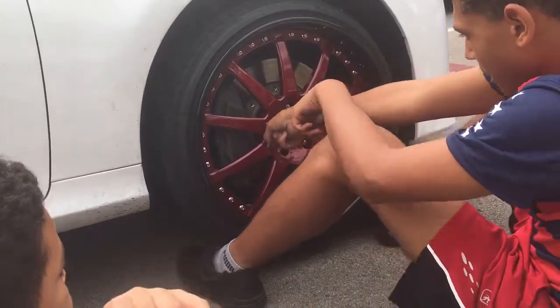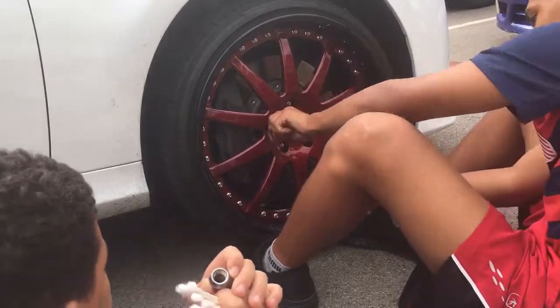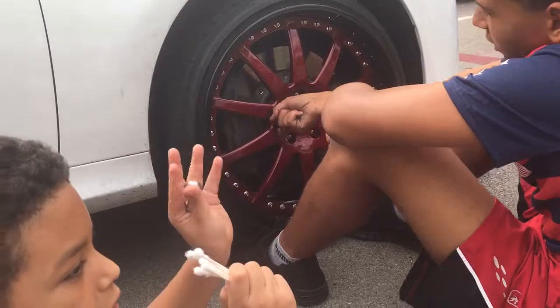Bear, how many lugs does this car have? How many lugs? Five. Right. It's a five-lug car.